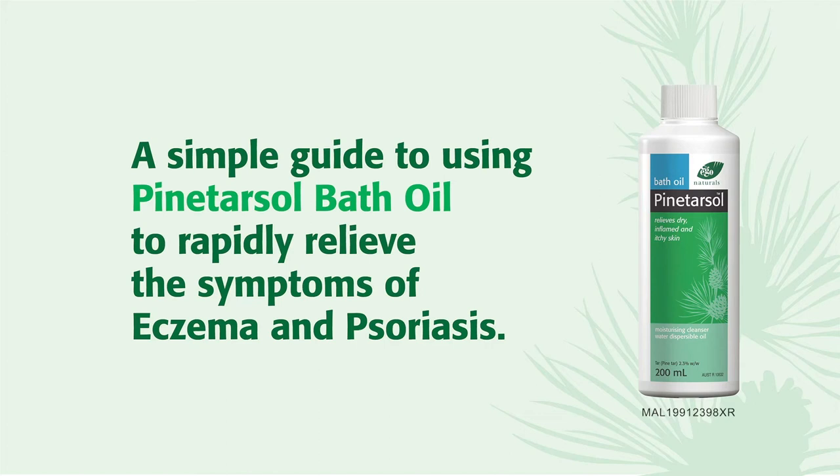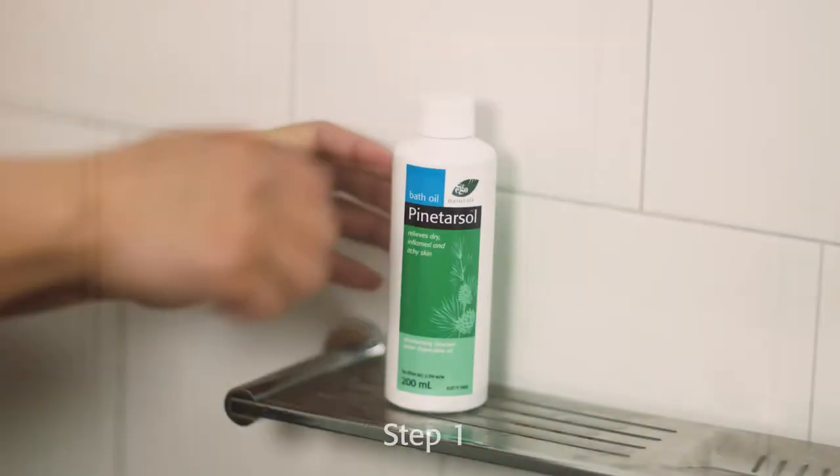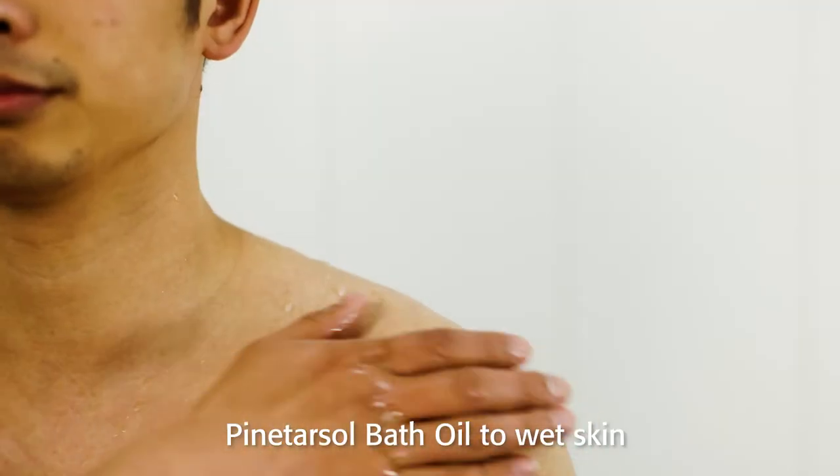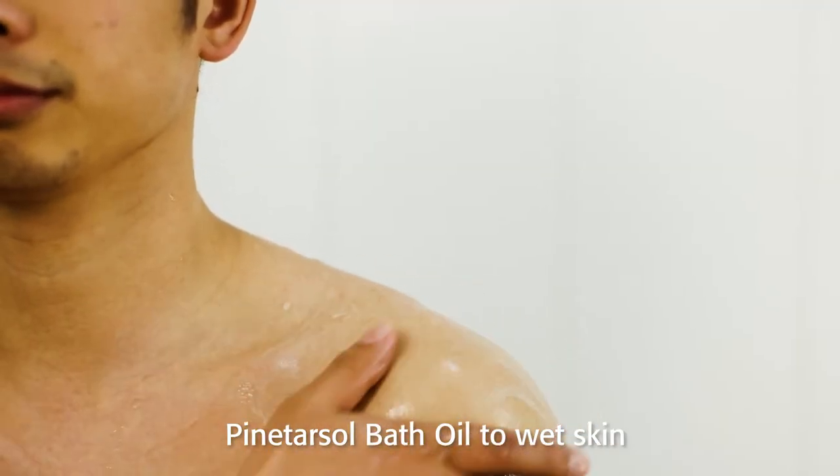A simple guide to using Pintrosol bath oil to rapidly relieve the symptoms of eczema and psoriasis. Step 1: Apply a small amount of Pintrosol bath oil to wet skin.